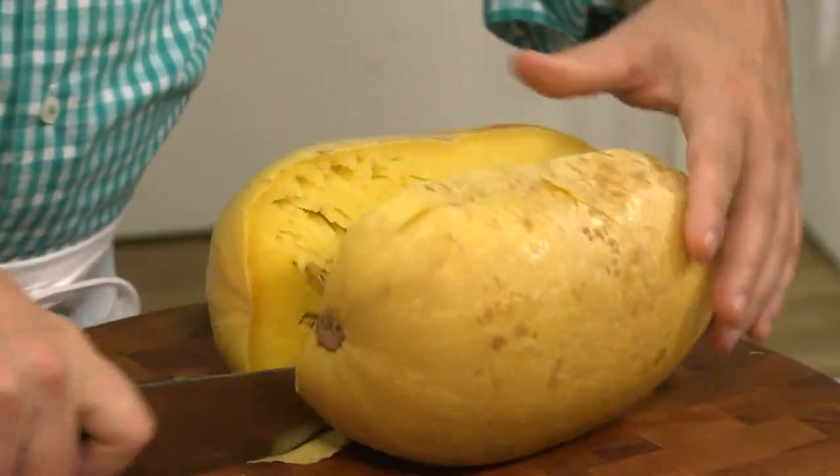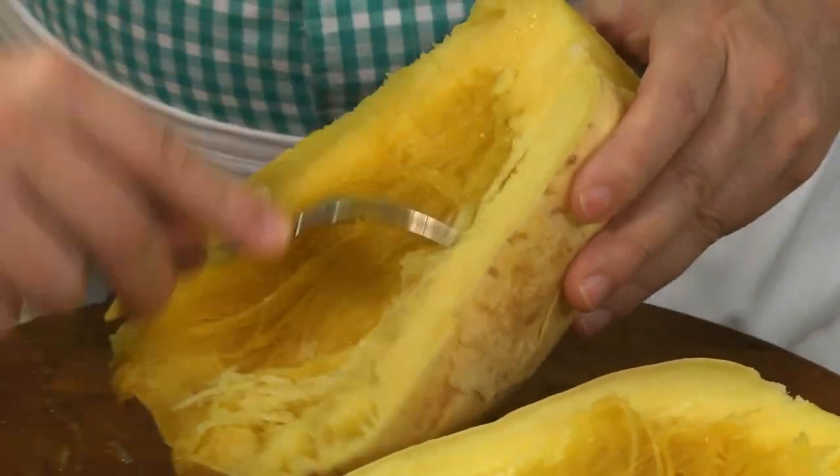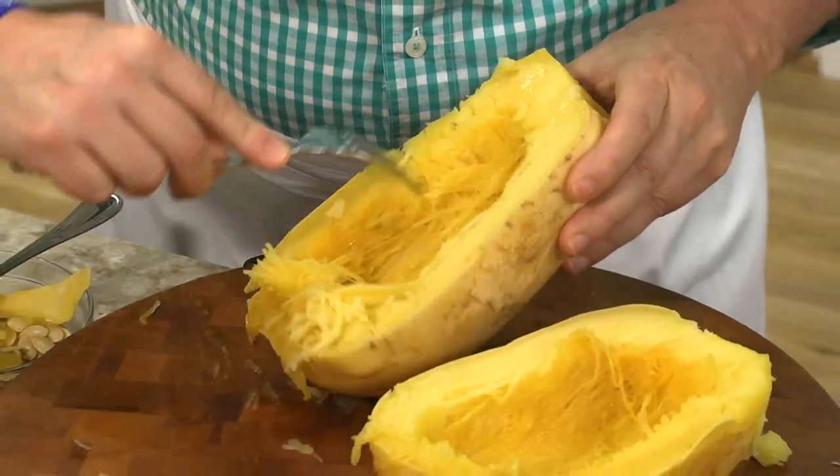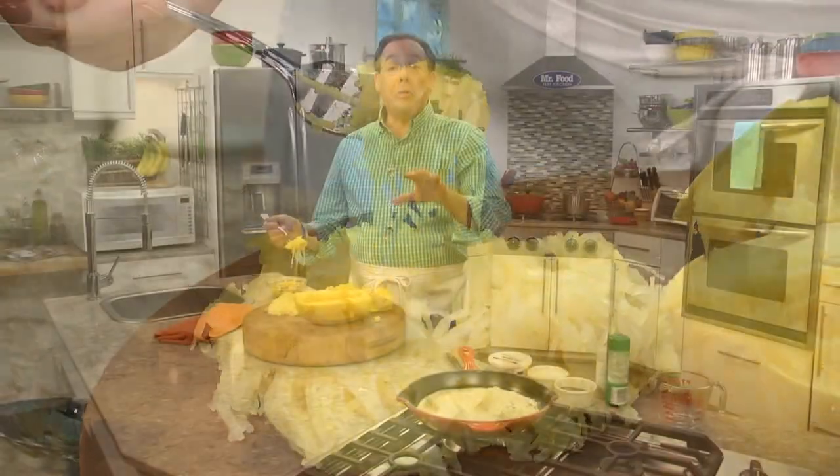Once it cools slightly, we cut it in half, remove the seeds, and here's the magical part — we sort of shred it with a fork, and we get what looks like spaghetti. Now it's ready to be topped with any of our favorite pasta sauces.